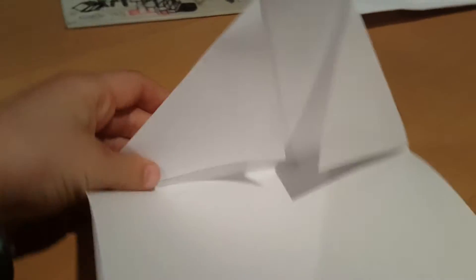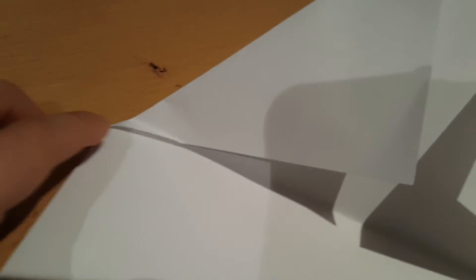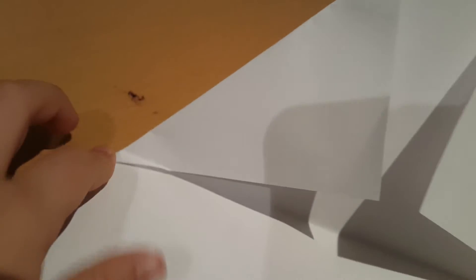Your next fold should be just folding the whole thing down until it touches that end. When it touches that end, stop folding.